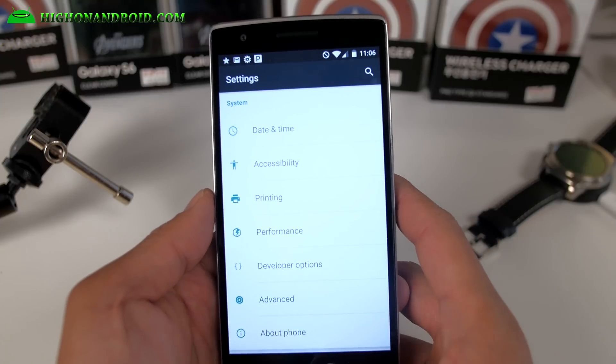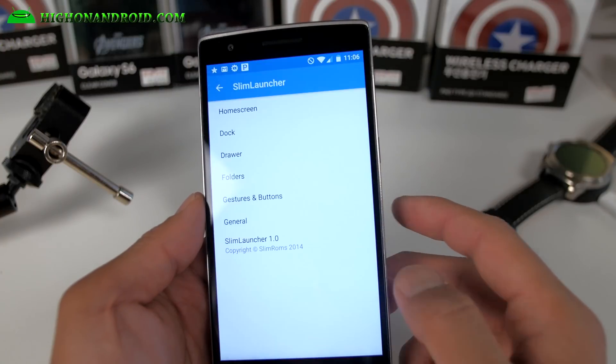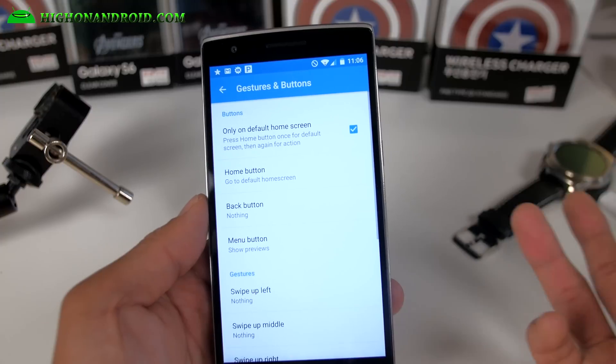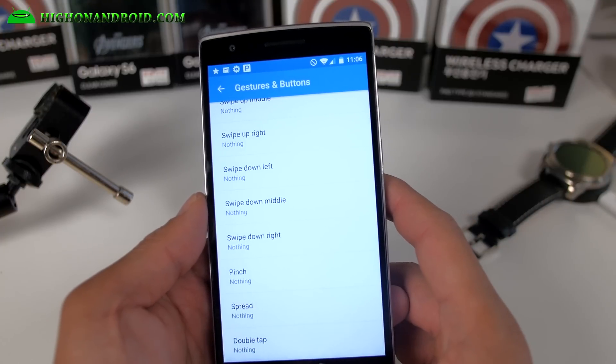Other than that, it's a very stable ROM. Slim ROM has always been awesome and it comes with its own slim launcher. Here you can even add more gestures from the home button, which is really nice.